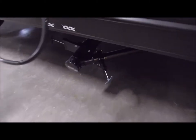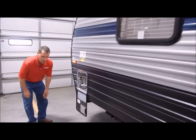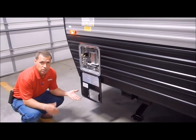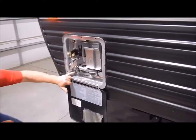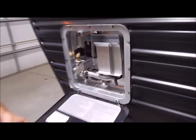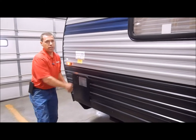Up front is your six-gallon gas/electric DSI water heater — DSI standing for Direct Spark Ignition. You can heat up to 10 gallons of water with gas or electric alone, and 16 gallons with a combination of both. On the lower left-hand corner there's an on/off switch for the electric side of the water heater, and I'll show you the gas switch on the inside. That concludes the outside of the 25RR by Gray Wolf.